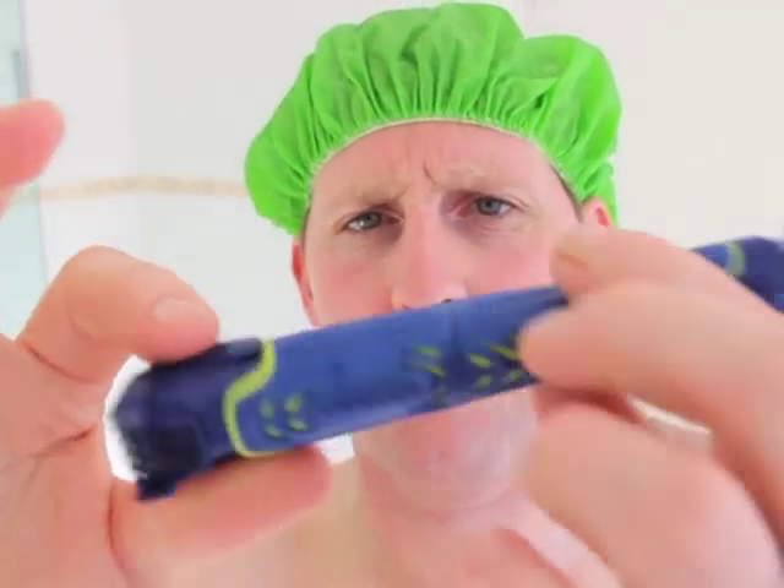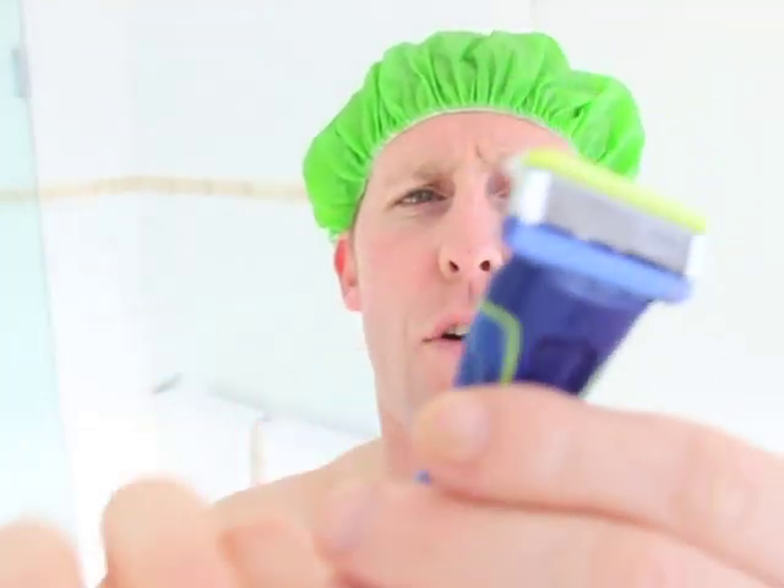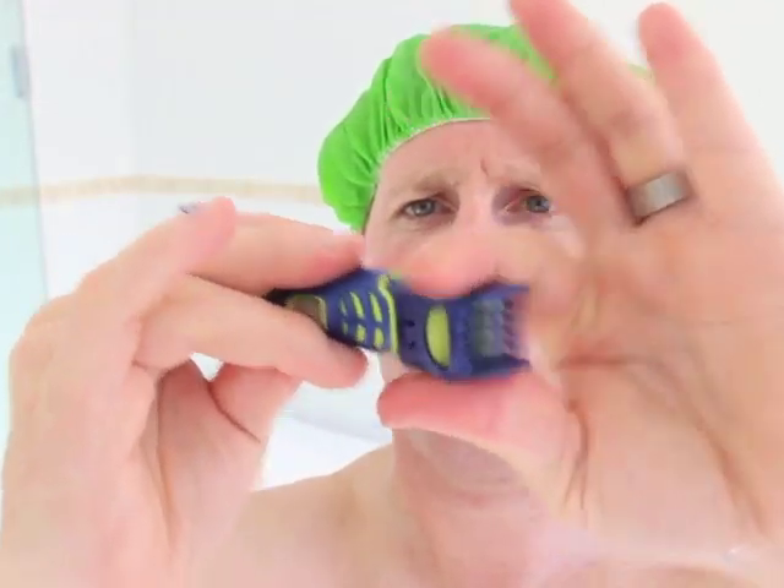So, the Schick Hydro Groomer — it's versatile, it's big and chunky. One little battery, just give it a twist. It's waterproof in there, obviously. Blades are dead easy to remove and replace. Don't forget that's adjustable. If you can be bothered, you can even have a go with your ear hair, and maybe your nose — bit big, but anyway.